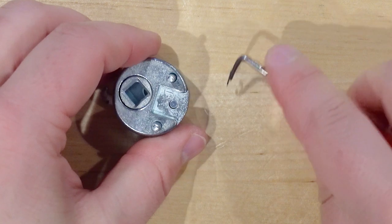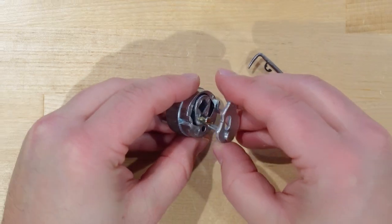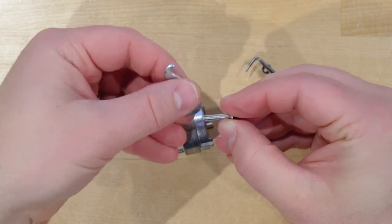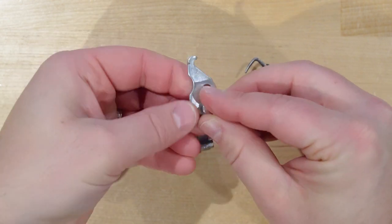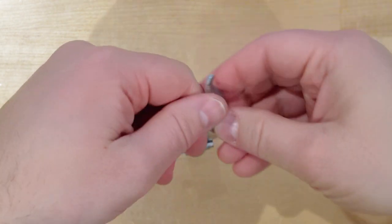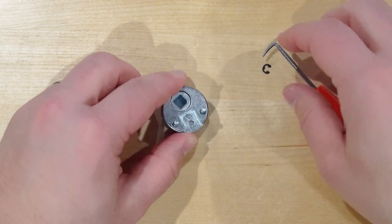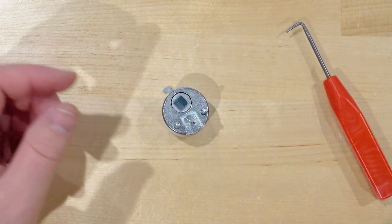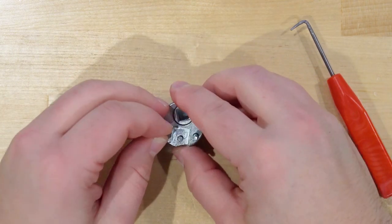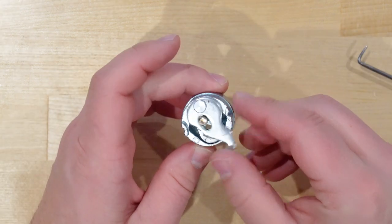We're going to pull this cam out, set it down, then take it out and flip it around so that on the outside it shows the L — right there. Then put it back in. It's really quick and simple as long as you don't lose that tiny clip. Get the clip back on and we're done — it's now set up for left hand.